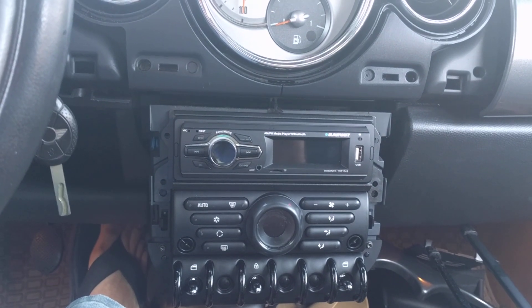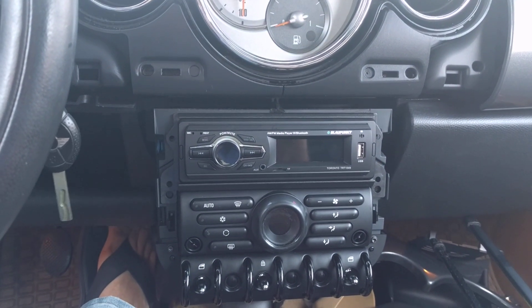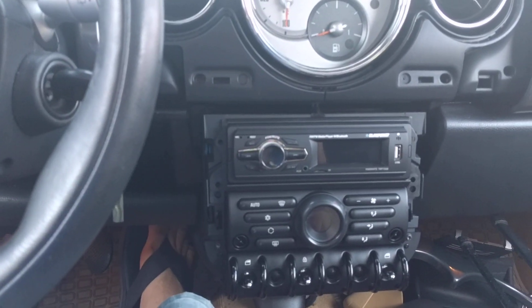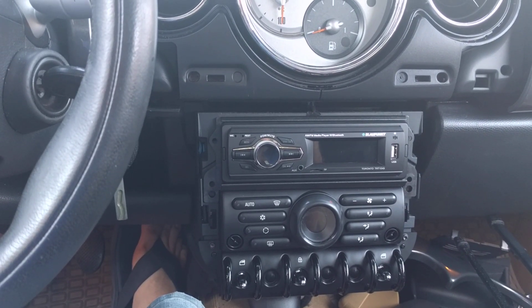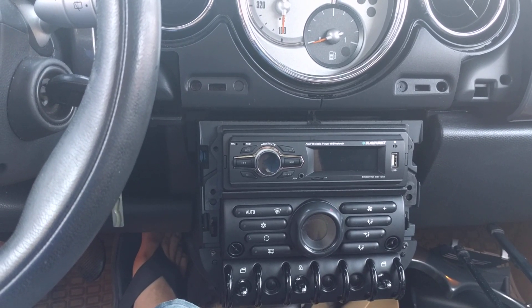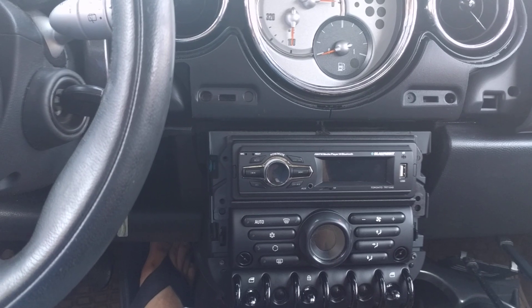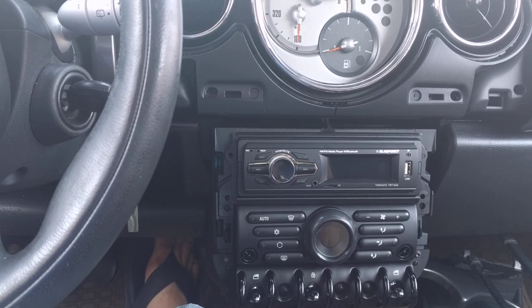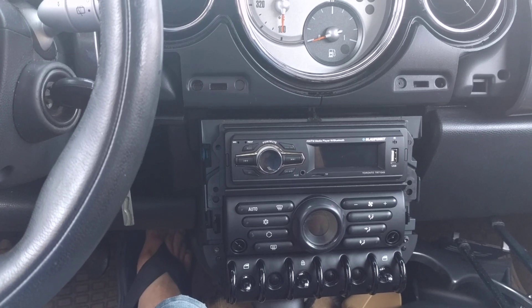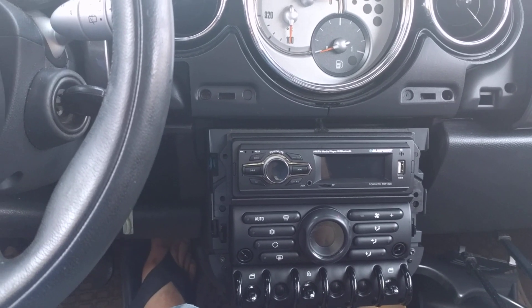If you want to use it for a Bluetooth speaker, it's probably okay — probably better than the unit I showed in episode one. But if you're putting it in your regular car, unless you really don't want to have something with another off-brand on it, consider something else, because it's really not worth it. It's worth it for ten bucks into a junker, or into a golf cart, or whatever.